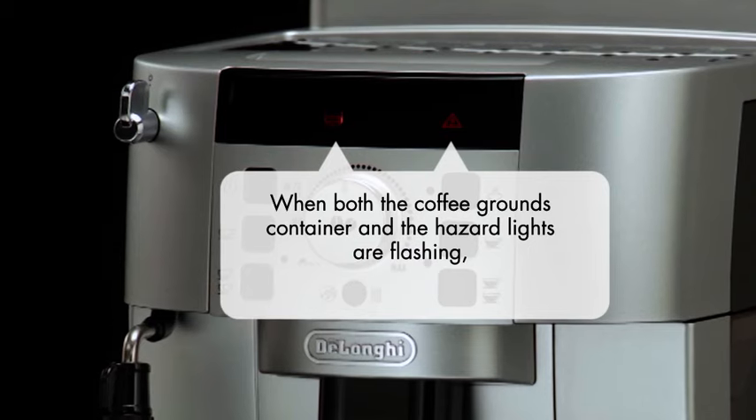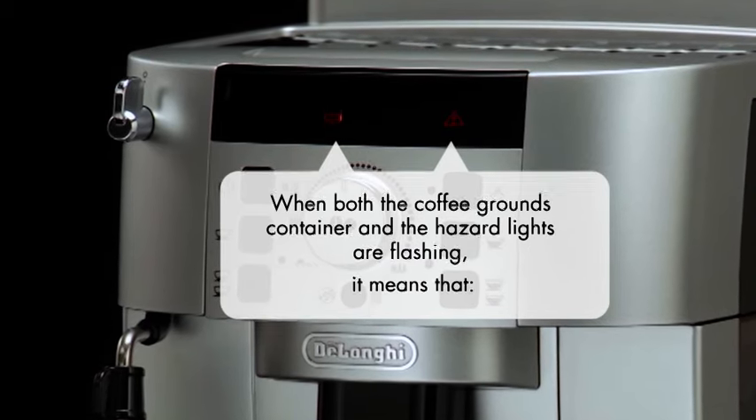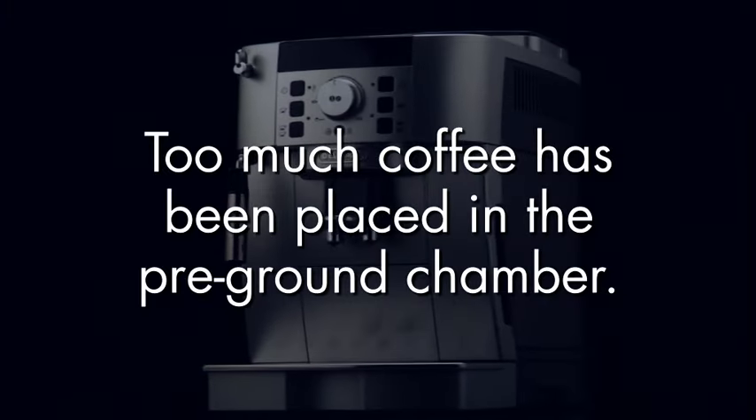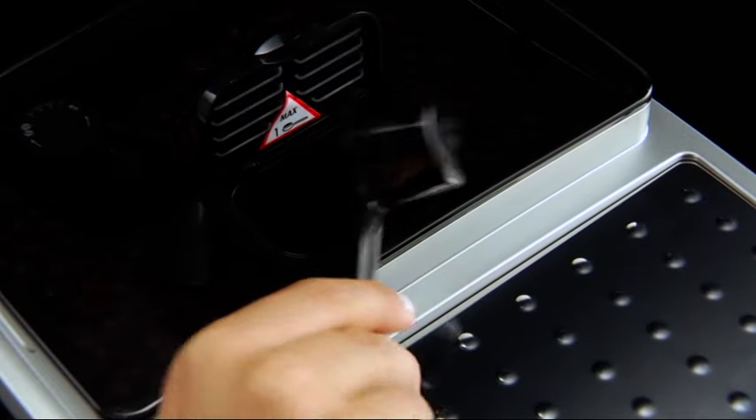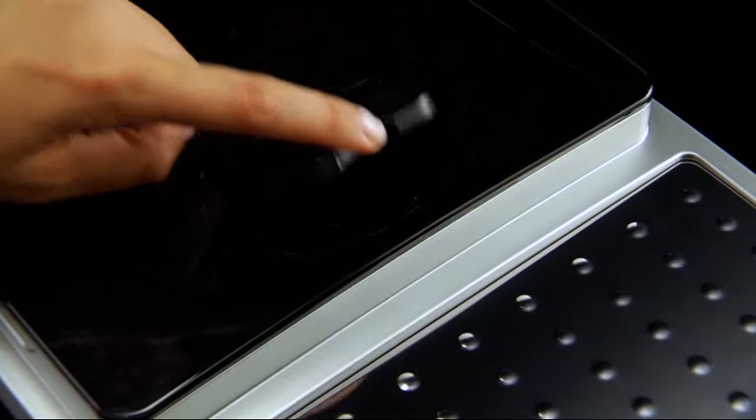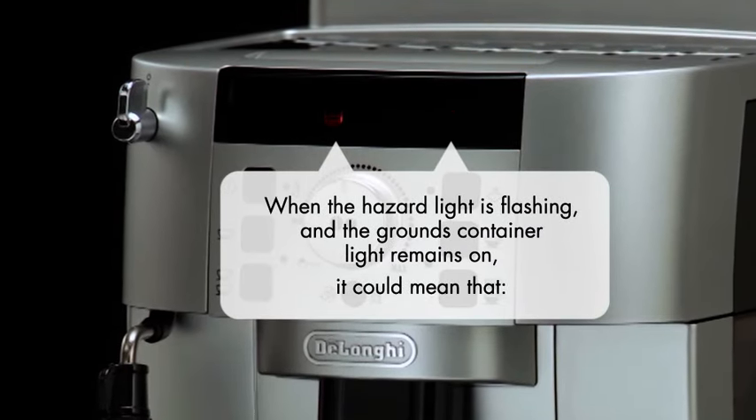When both the coffee grounds container and the hazard lights are flashing, it means that too much coffee has been placed in the pre-ground chamber. When using pre-ground coffee, you should never use more than one scoop of coffee at a time.